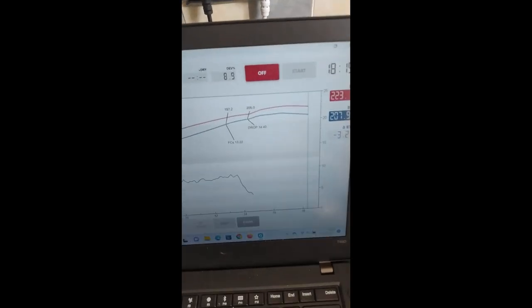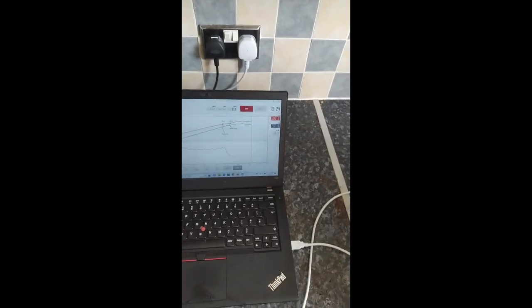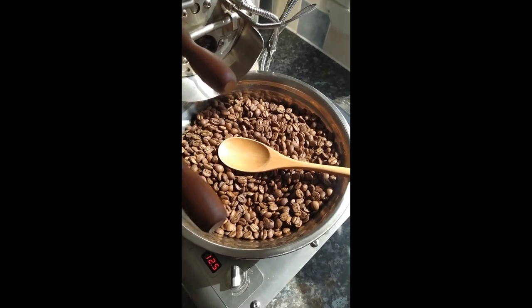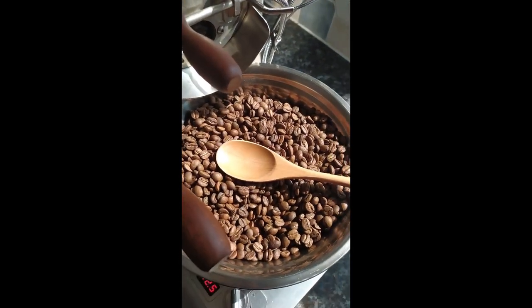So that's the roast. Drop time was about 14 minutes 40 seconds, which is a bit longer than what I normally do — I only aim for about 13 minutes. But I'm quite happy with how that's come out. Looking quite even, and I'd say light to medium, medium light roast.